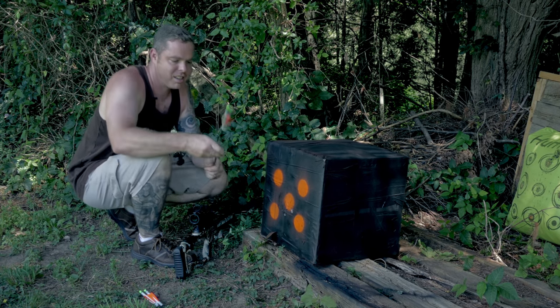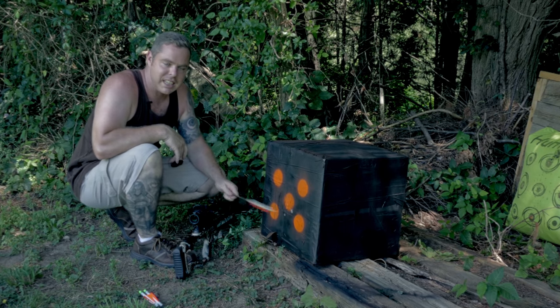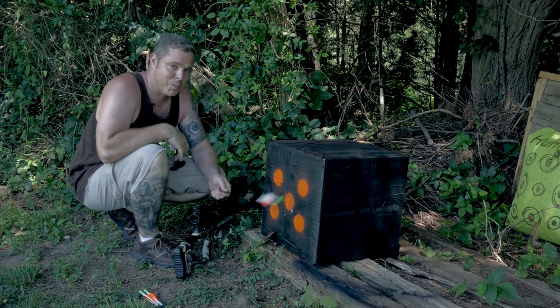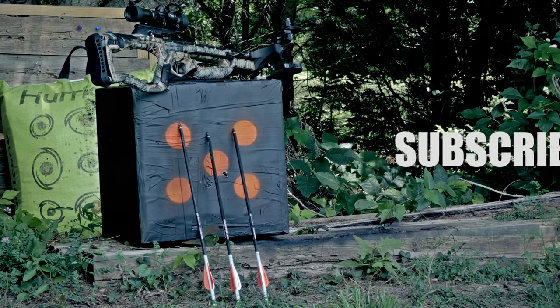And three. So I guess this DIY target is a great success! Maybe you'd like this video, subscribe if you want more of these, comment below, and I'll see you guys later.